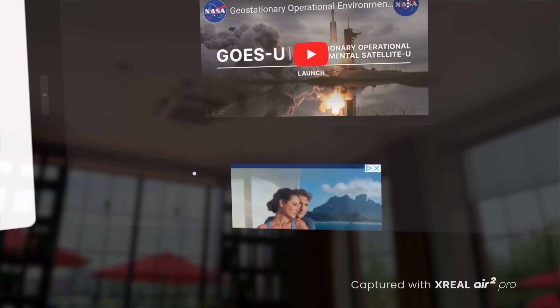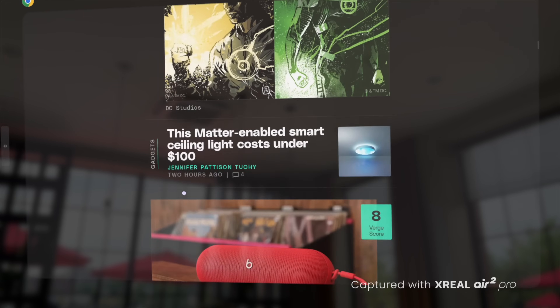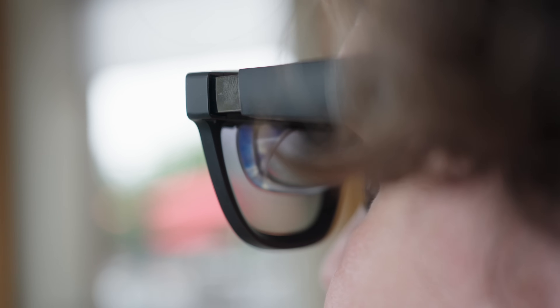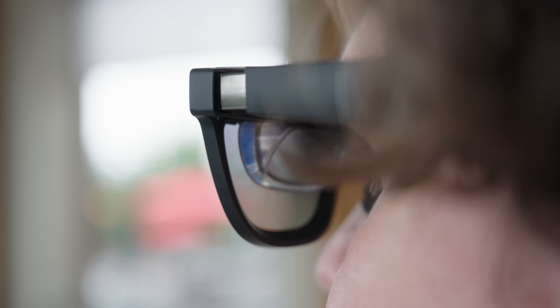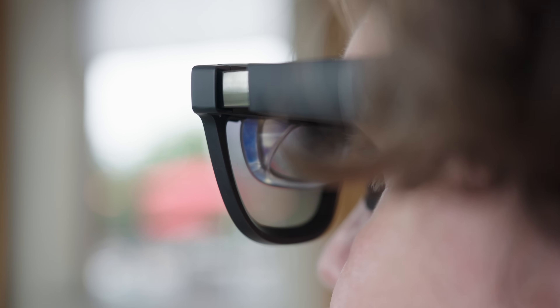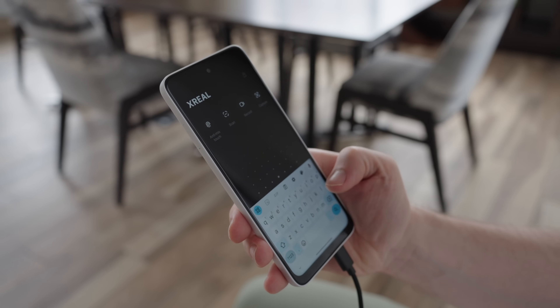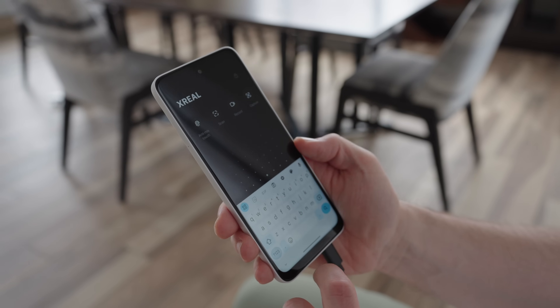The whole combination looks pretty seamless with a lightweight pair of Xreal glasses rather than a big headset, and it enables one of my favorite features about spatial computing: privacy. Only I can see the content displayed on these glasses, so I don't have to worry about people shoulder surfing me. This gives me a lot of peace of mind when working in public — I can sign confidential contracts, go over non-disclosure agreements, or even look up a password without worrying about anyone viewing what's on my device.